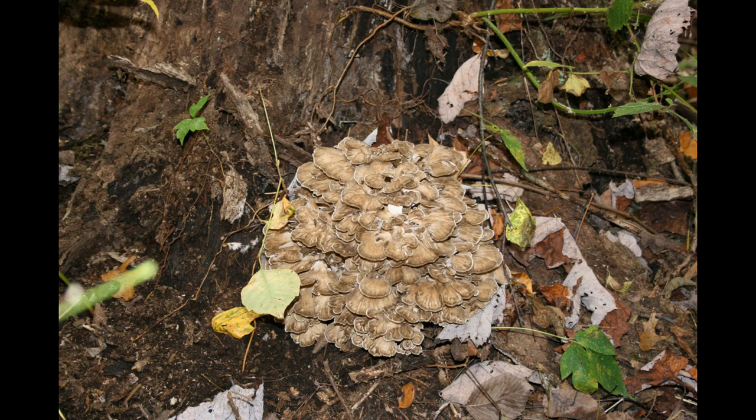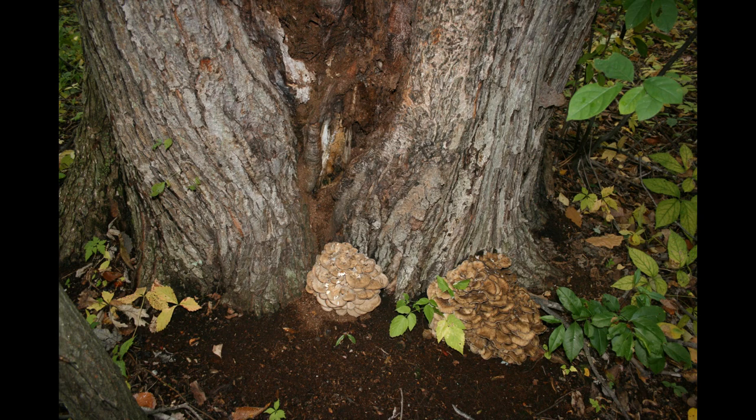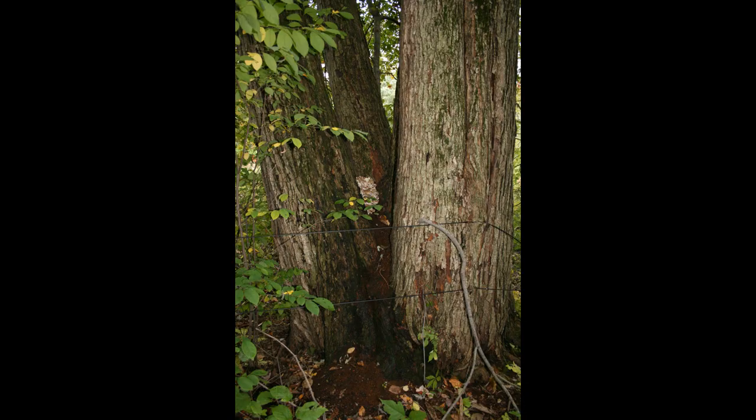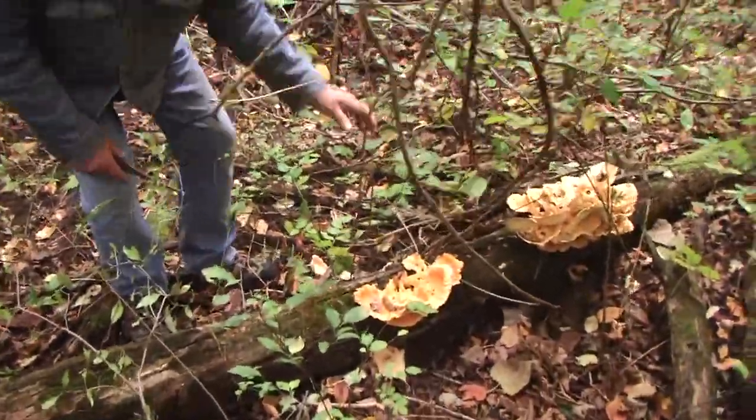It's easily identified by the fact that on its underside it has holes or tiny pores instead of gills like most fungus. It generally grows around hardwood stumps or live trees with decaying wood. Another close relative to this fungus is the sulfur shelf, often referred to as the chicken of the woods.